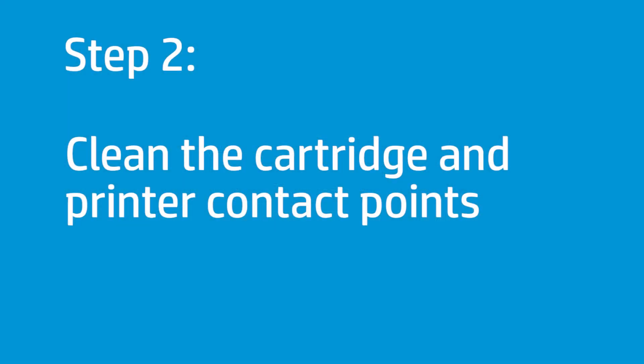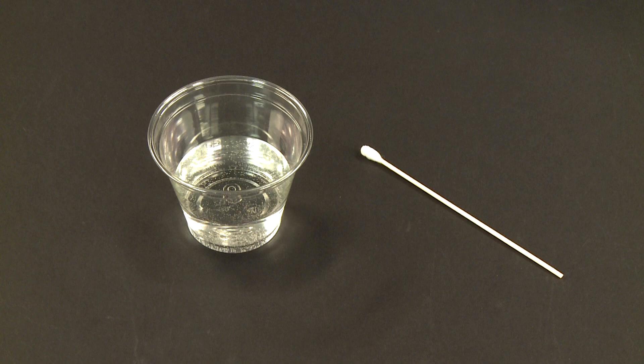Clean the cartridge and printer contact points. Before you begin, you will need a cotton swab and distilled water.